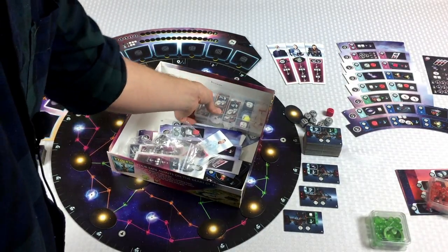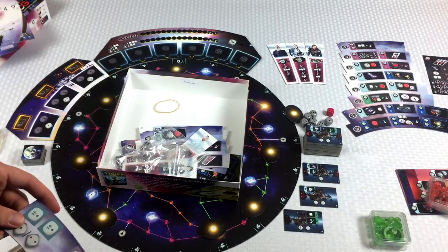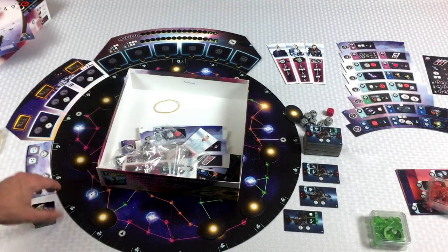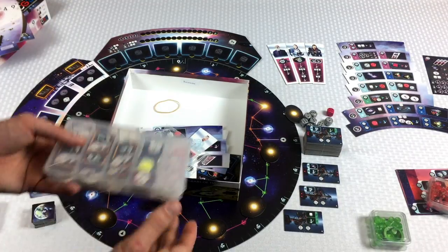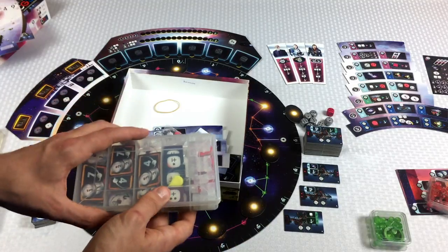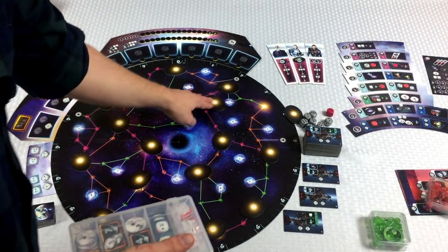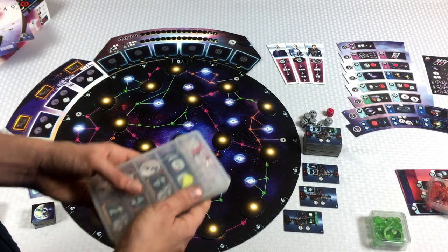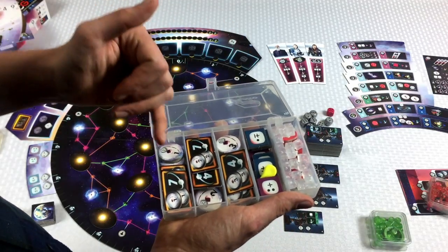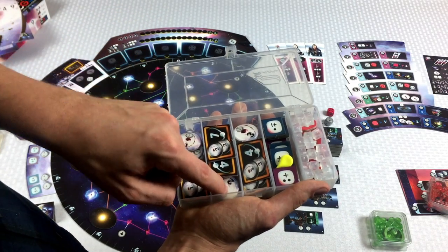I love my Plano boxes. There's one more tile that needs to go on the board over here. We're going to put the exploration tiles near it like that. I have these different gyrodons sorted — the ones in this section have a one in it, these have a two, these have a three.